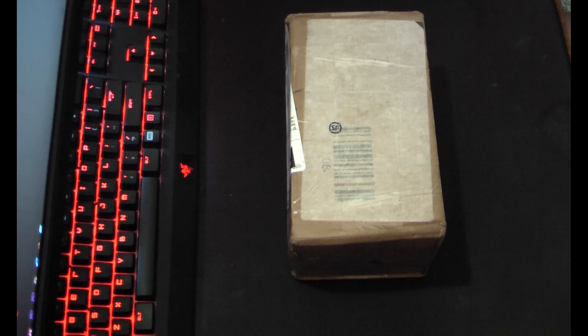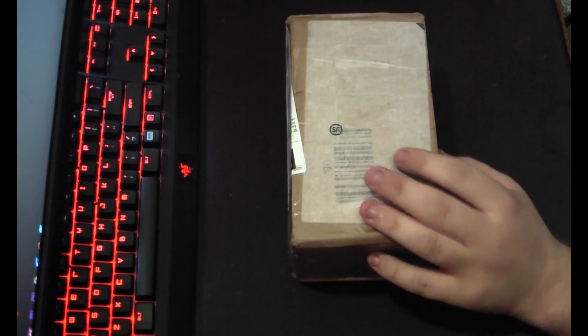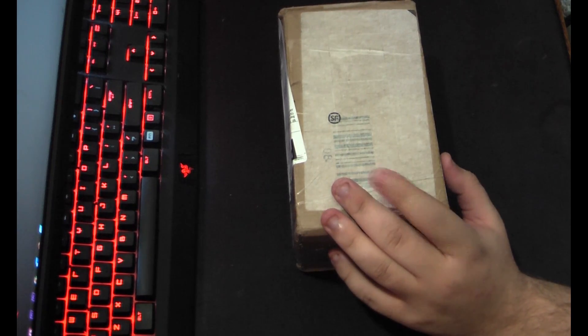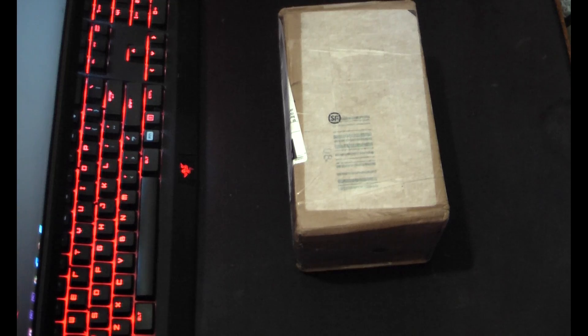Hey guys, GameBoy3800 here once again, and this is a very special little box here. It has what we need to get our new 8775 beamspring up and running. It's covered in packing, so I'm going to do my best to get it off nice and quick so we can get right to the chase.